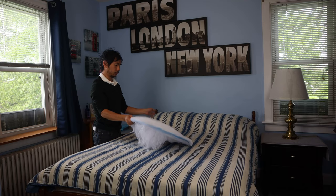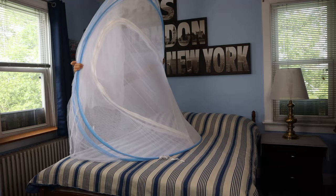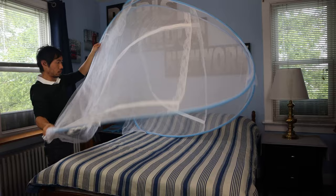Be careful when opening the tent, because the wire frame can act like a spring and pop open unexpectedly. The tent is made from nylon bug netting with flexible steel wire struts. To start setting it up, simply unfold it and expand the four walls.